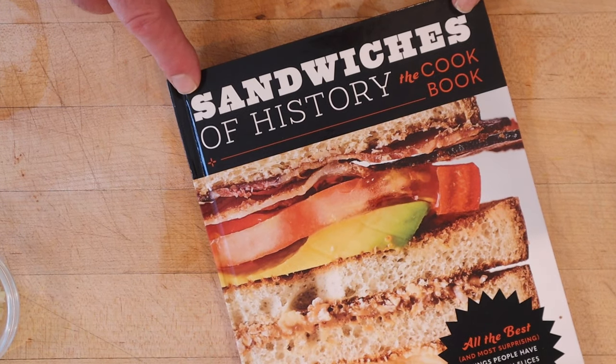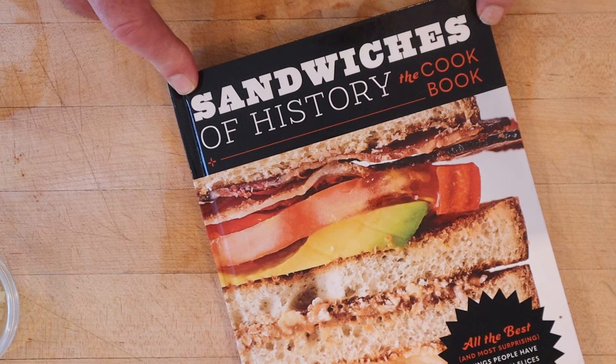Next we got a... oh, what is this? Sandwiches of History, the cookbook, available for pre-order now at Amazon or wherever you order books. How'd that get in here?